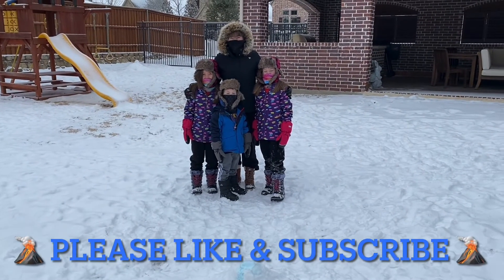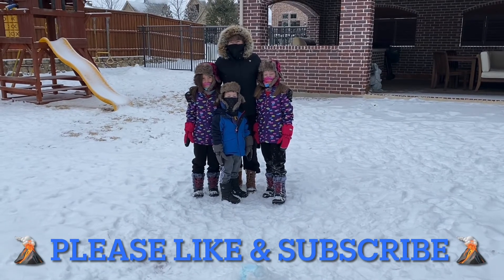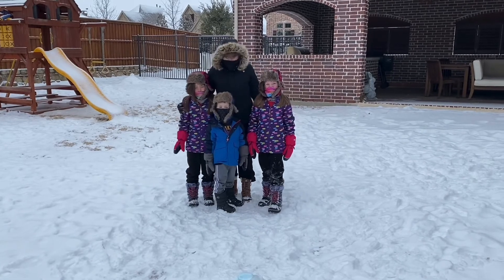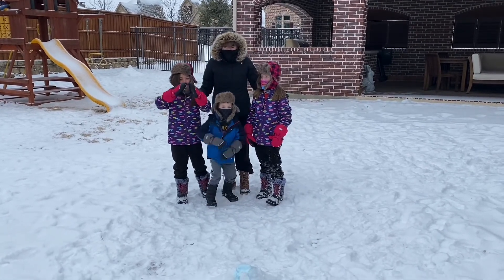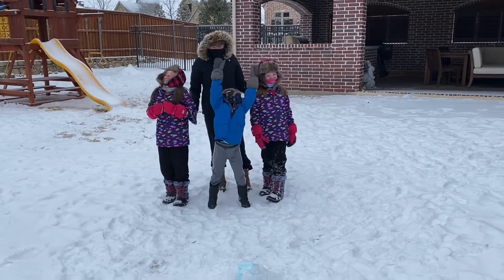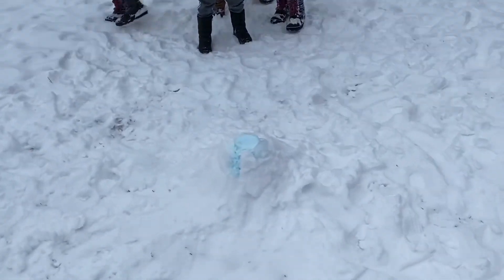If you liked this video, please like and subscribe. Bye! Be good! Love you! Volcanoes! Happy Snow Day!